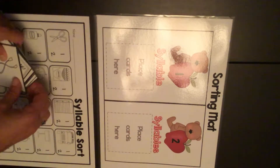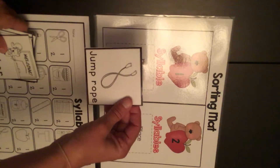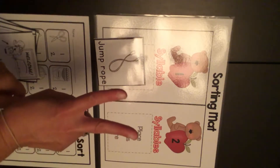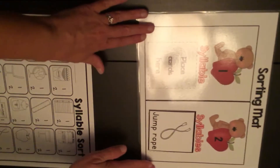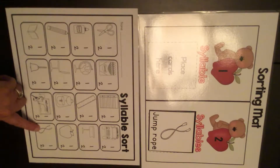Let's do a few together for practice. Here's a picture of a jump rope. Listen, let's clap it: jump rope. That's two beats, so it's going to go here. I find the picture of the jump rope on my paper — it's down here at the bottom. It had two beats, so I'm going to circle the two.